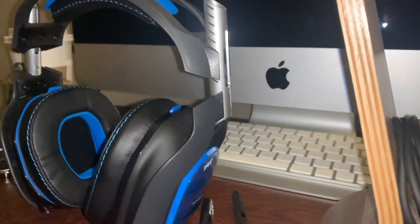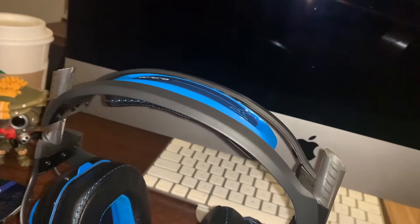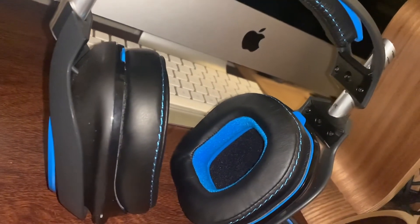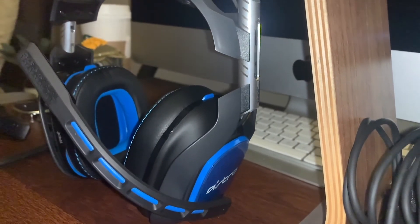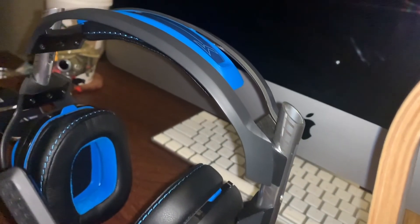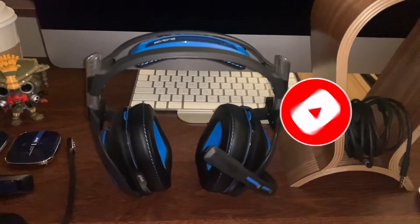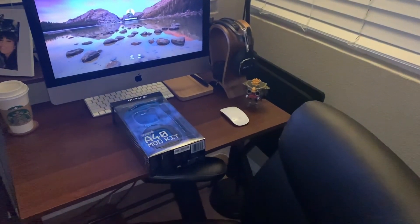To wrap up this video: when you purchase the Astro A40 TR mod kit you get the voice isolating microphone, the closed back speaker tags, the padded headband, and the noise cancelling ear cushions. I did record this video on the voice isolating microphone just to give you an idea of what it sounds like. I hope you guys liked this video and found it helpful — go ahead and pick one of these mod kits up yourself and let me know what you think. Please like, hit that subscribe button, comment if you'd like to see more videos like this. See you next time, laters!